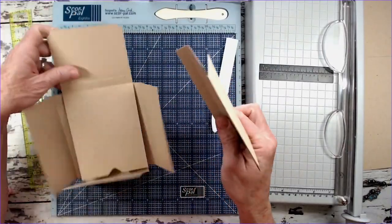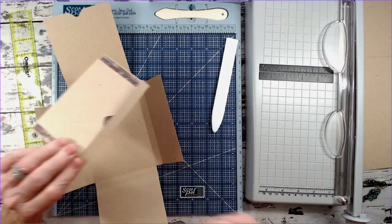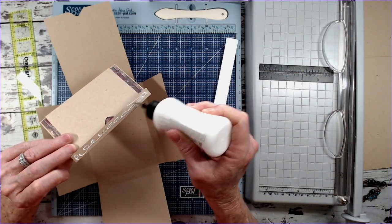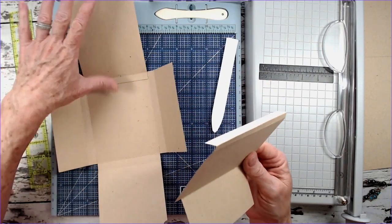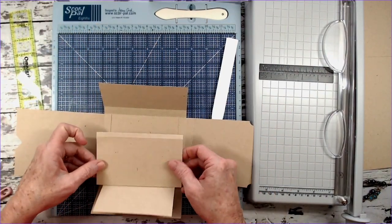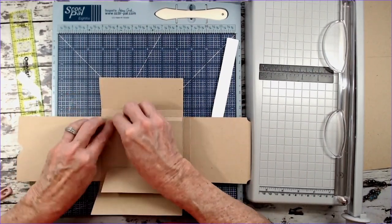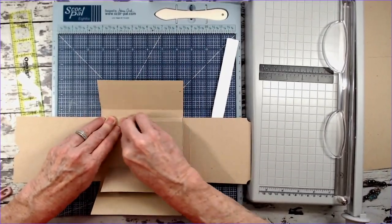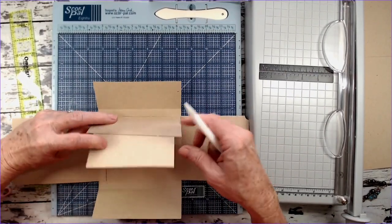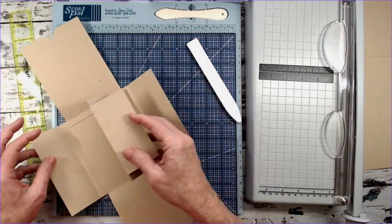Now let's grab the book and open it up. Flatten down the hinge so you just see the half inch, put your glue on. Turn this so that the taller one's at the top — the center flap here — and attach this inside over everything, right along the fold line so you've got your half inch. Make sure it's all fitting within that area, and burnish on the hinge. So this is going to fold like that, and we've got the pocket there.